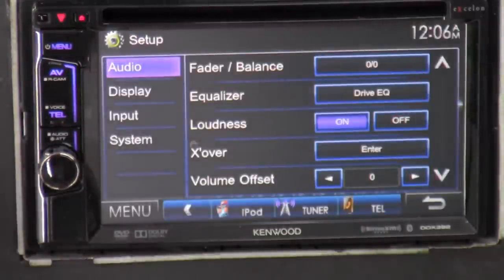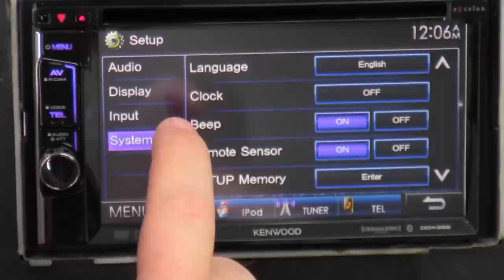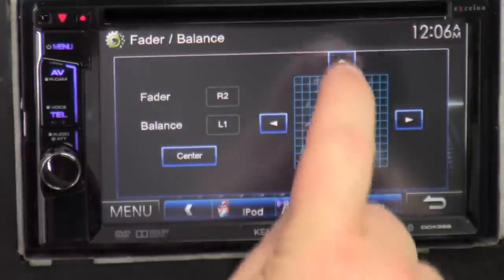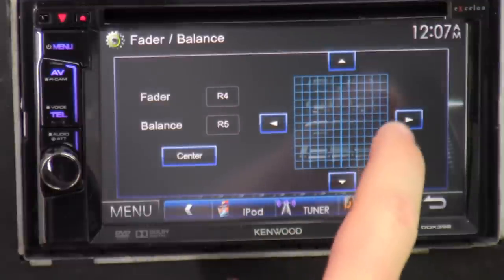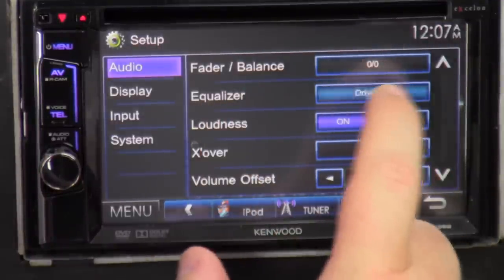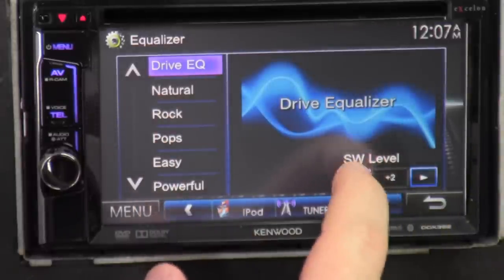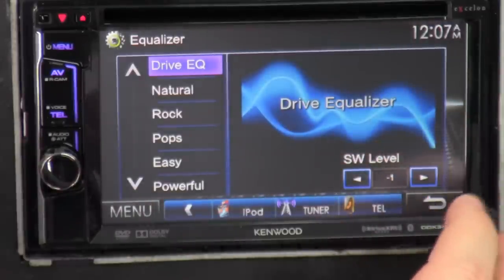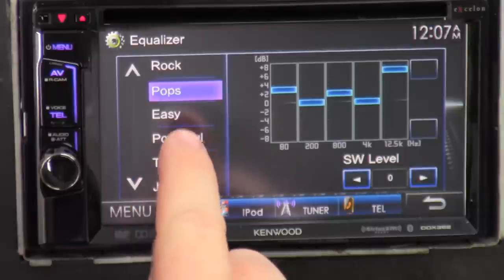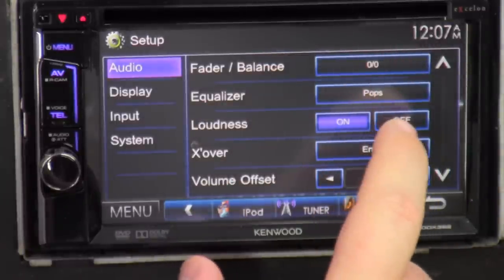Setup — this is where you do all kinds of other things. The main menu is audio, display, input, and system. Under audio, you get fader and balance — you can click on the square to select where you want your fader, or dial it in with the grid system. If you can't get it centered, press the center button and it centers for you. Equalizer — we got drive EQ and also subwoofer level control, so if you have a subwoofer playing you can turn it up or down right here instead of using a gain knob on the amp. We got preset equalizer settings: natural, pop, power, top 40, jazz, and lots more. Loudness off or on just makes everything a bit louder.